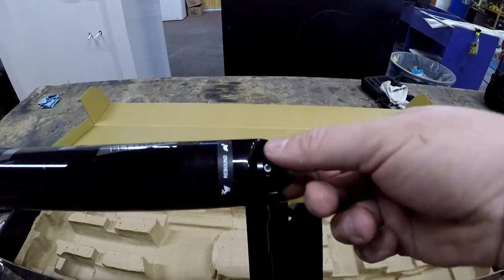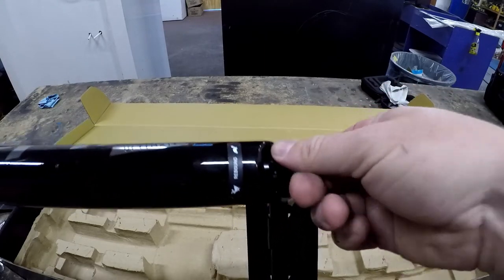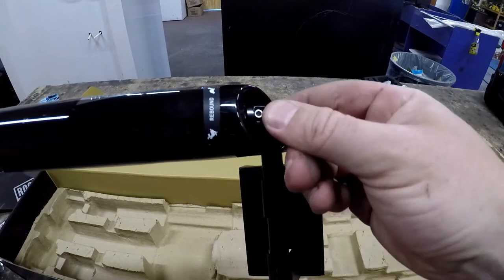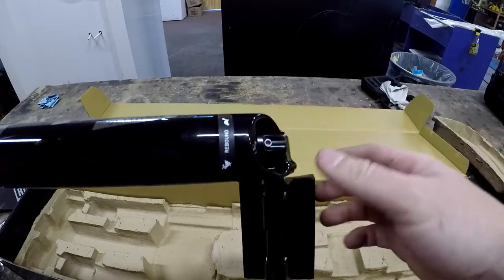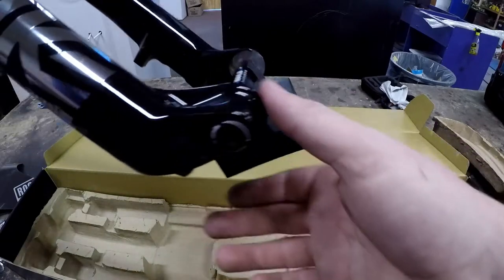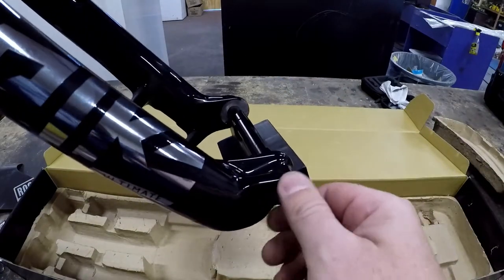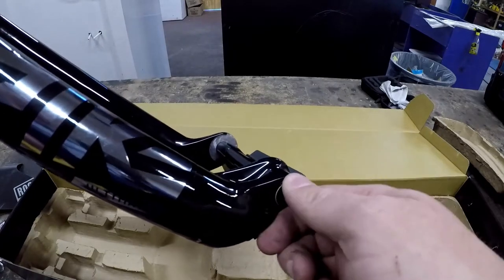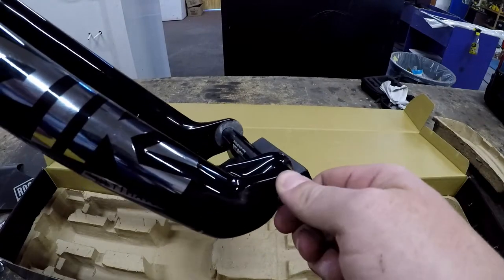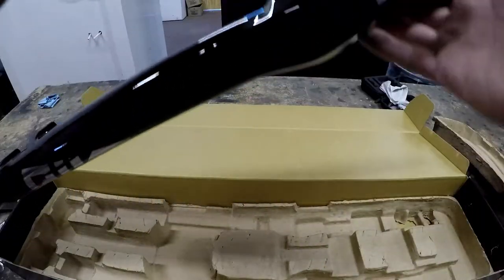Look — the cap is attached with a set screw. And here's your maxel, which I'm happy to have. I don't need a quick release or anything. I've always got my tool with me. I like the idea of just getting rid of the weight and keeping it simple. So anyways, that's the fork guys.